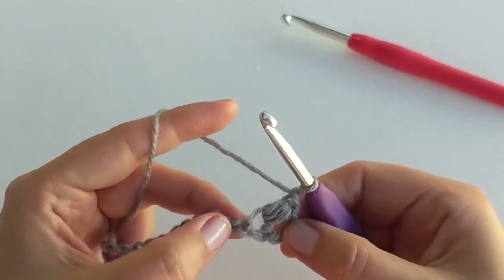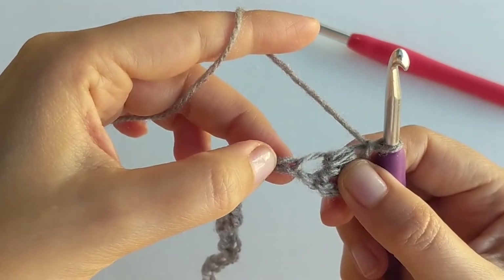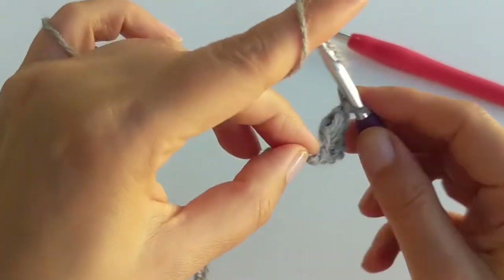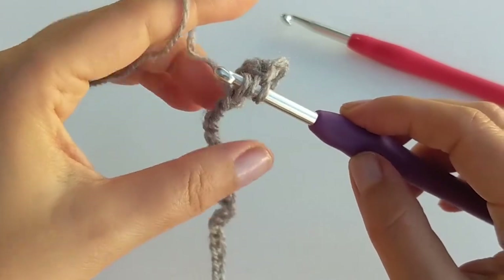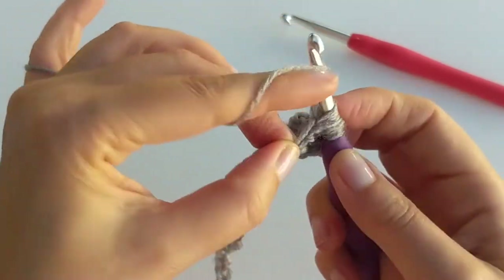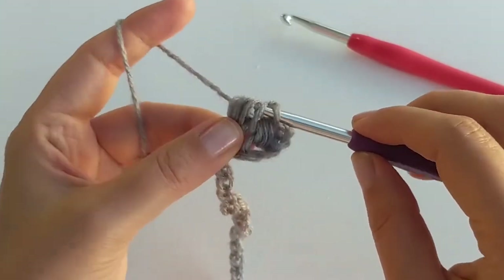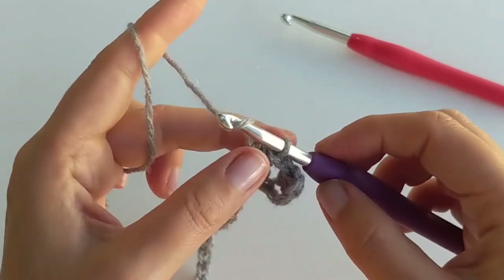Let's do it again. Skip one chain and work the next puff stitch into the next chain after that. Yarn over, insert your hook into the next chain after you skip one, yarn over and pull through three times so you have seven loops on your hook again, then pull through all the loops and chain one to secure the puff stitch.